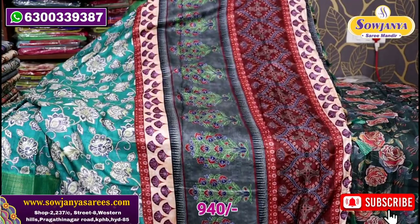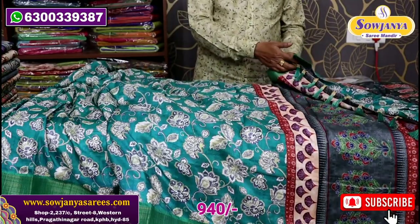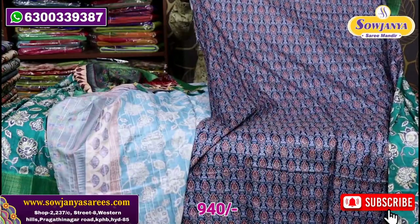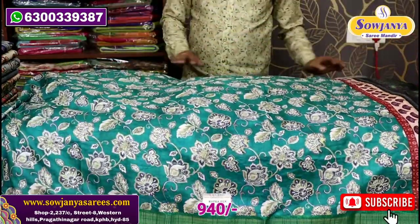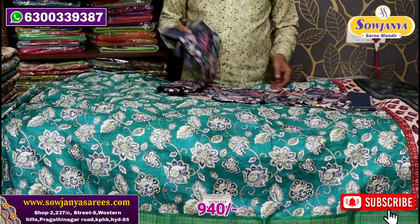There are a lot of highlights here. If we don't have a blouse, we have a printed blouse in contrast. The material has a lot of drape and fall. There are different prints here, including digital prints.